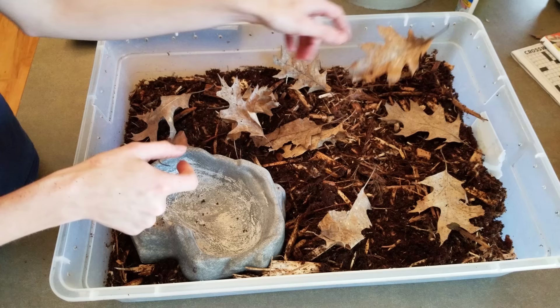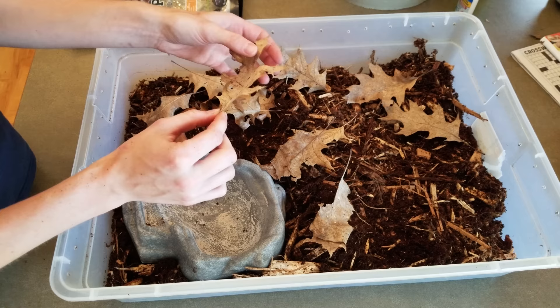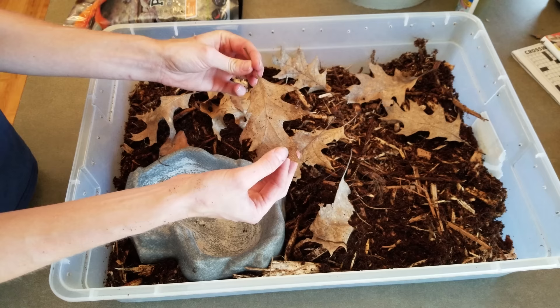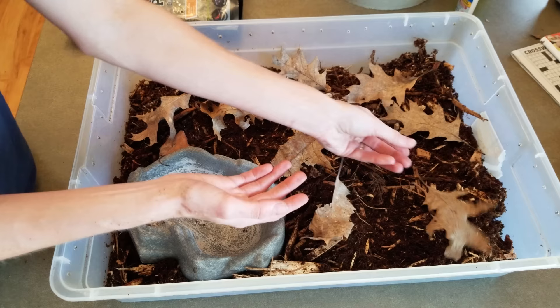Next I like to add some dead leaves scattered around — something for them to jump on and underneath that also holds in moisture as they absorb water from inside the enclosure. I suggest sticking with leaves from tree species native to North America or native to where the toads are, because being so sensitive as amphibians, they could even be sensitive to leaves from other countries. I use species they would naturally come by in the wild.